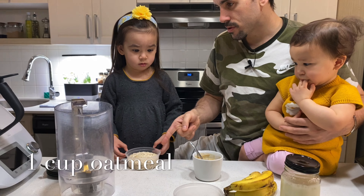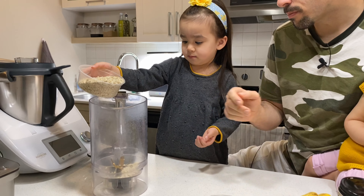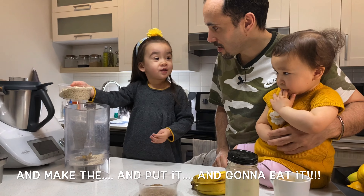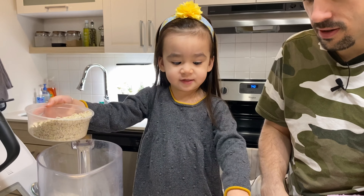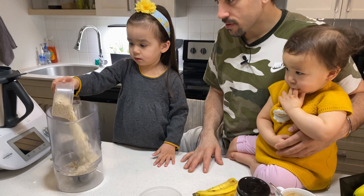So first we're going to need the oats. You put in the oats? Yeah, in the blender. So that's oats in the blender — all of it. And flaxseed, go for all of it.